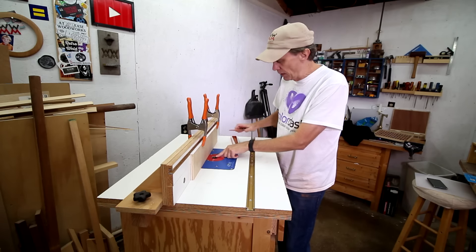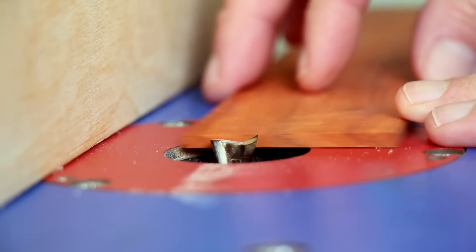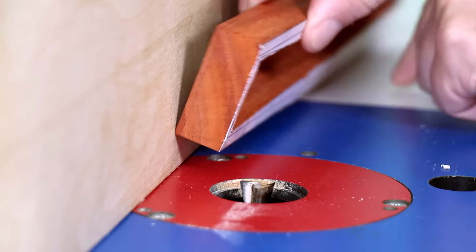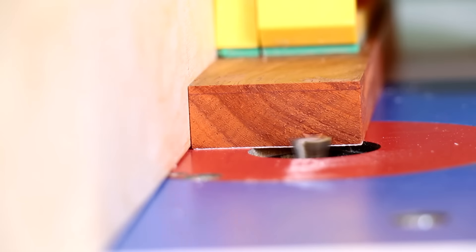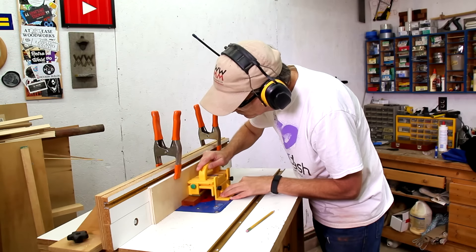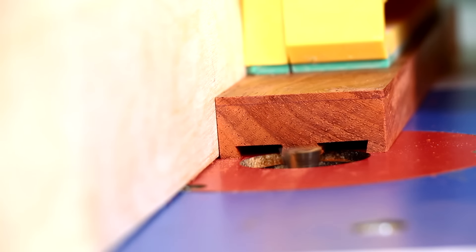I've installed a dovetail bit into my router and raised it up just the thickness of the lid. The dovetail angles out this way and this way. I need to do it on this side, so I've left the template on here so I can see how far I need to go. Here you can see how that dovetail angles out. Now I can move the fence over and just plow out that middle part.